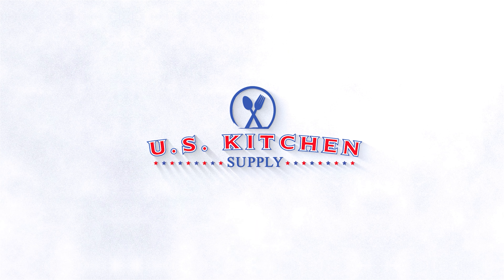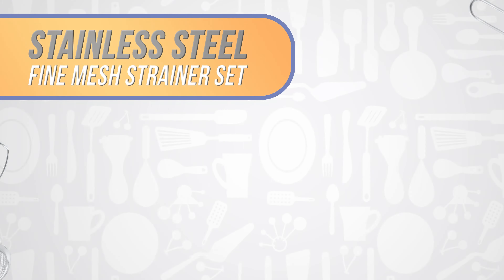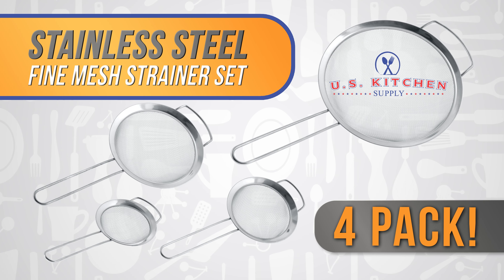Welcome to U.S. Kitchen Supply. Stainless steel professional grade fine mesh strainer set.